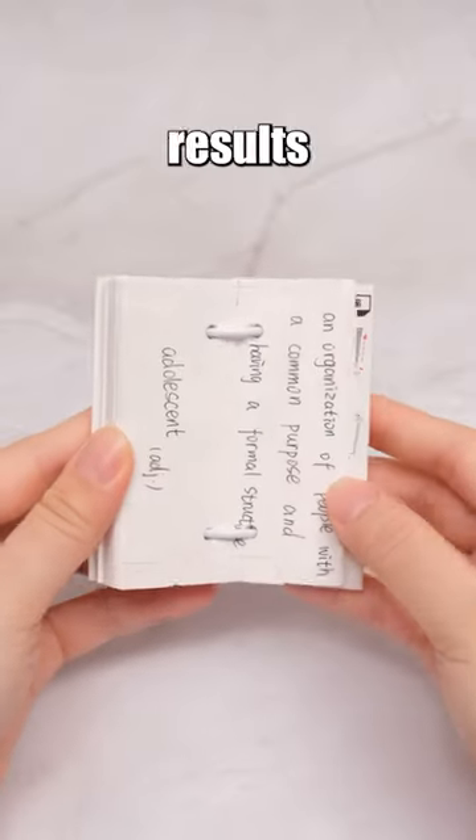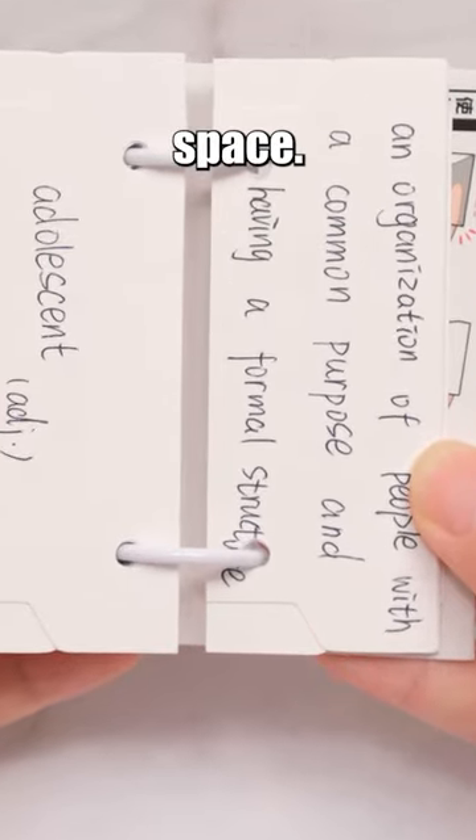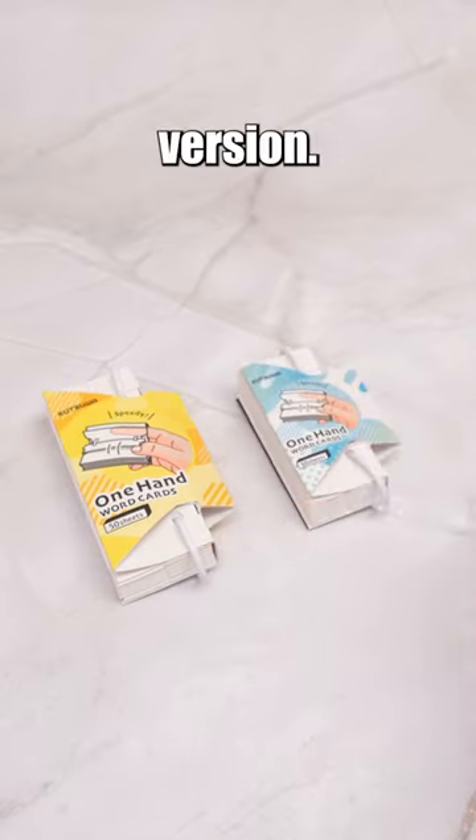This concept also results in held and trimmed pages, reducing each card's usable space. Whenever I encounter a promising concept presented in an imperfect form, I eagerly anticipate the arrival of an improved version.